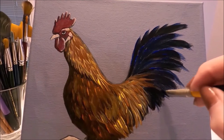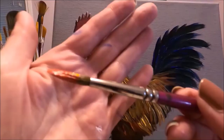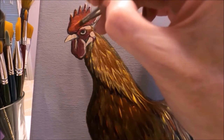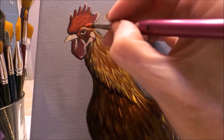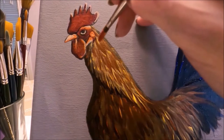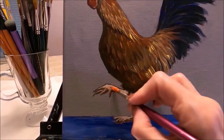I'm switching to a round brush. I have alizarin crimson mixed with yellow just to add some warmth to the red areas — the comb, the wattle, and the red areas of the face. I'm also adding some of this color on the beak and back of the neck just to add a little more color, and also at the top of the feet.